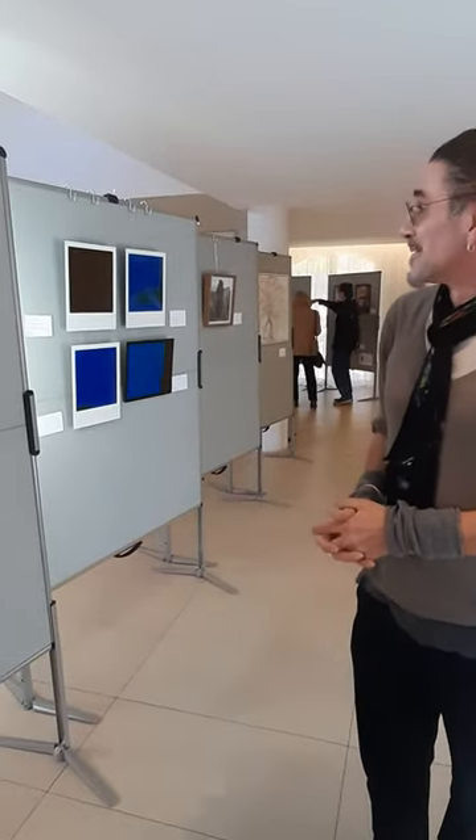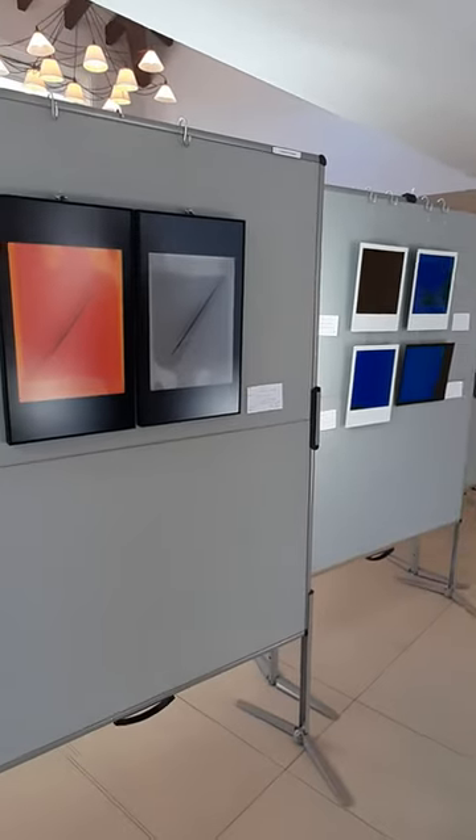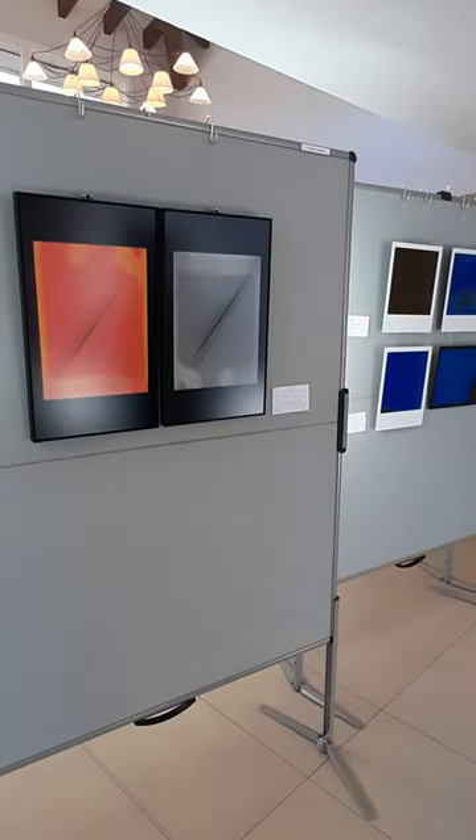Okay, hi Thomas. What brings you here today to the exhibition? What brings me here? Well, I'm showing my work. And do you want to tell us a little bit about your work?